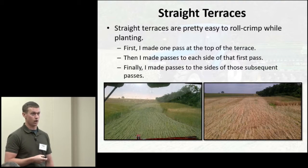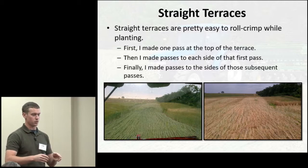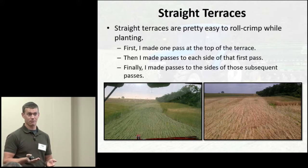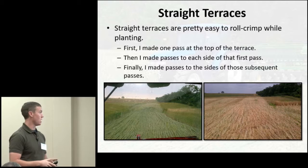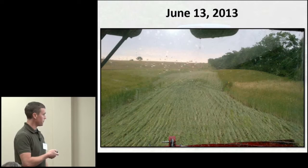For straight terraces, I had pretty good luck — I was really impressed. The main change is instead of planting with left or right side of the planter for each ridge pass, with the 15.5-foot roller not making solid contact with the curvature of the terrace, I'd make one pass along the top first to get that top batch of rye, then see what wasn't rolled, make another pass to crimp what remained, and then passes to the sides. What typically takes four passes on a terrace took five passes with the roller crimper.